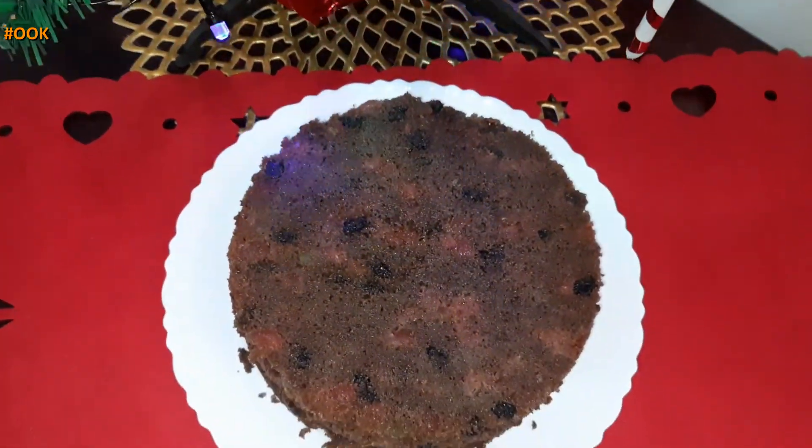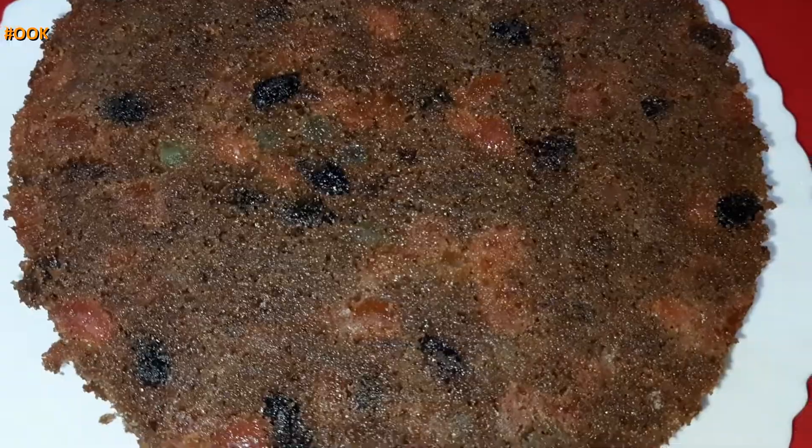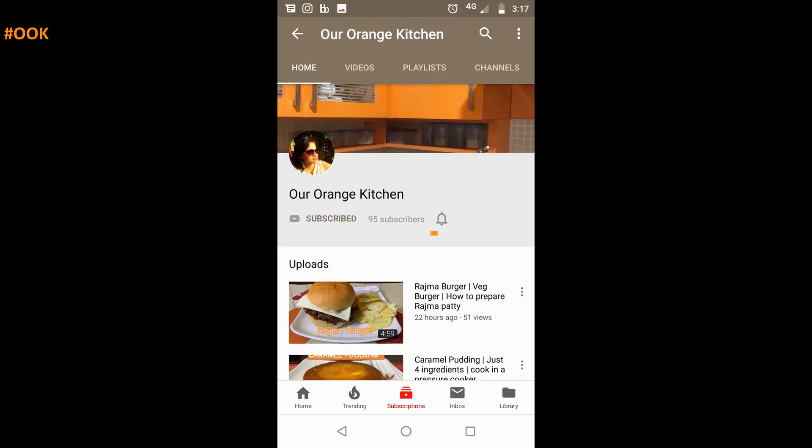If you liked the recipe, do try it at home this Christmas and share the video with family and friends. Subscribe to my channel if you haven't already and click on the bell icon to be notified about new videos. Thank you for watching.